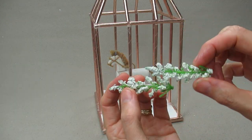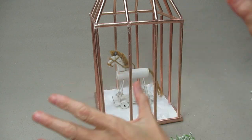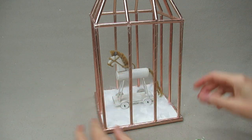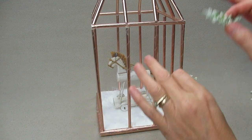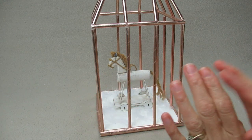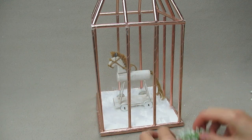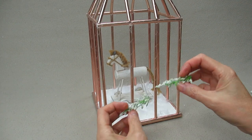Next, I'm going to add some of this fake heather — it looks beautiful on here. But remember, you can decorate this any way you want. You can leave it plain, add nice little cute flowers, or put a fake candle in the middle. It's your creation, so make it the way you want. I'm just going to add a few little bits on here.